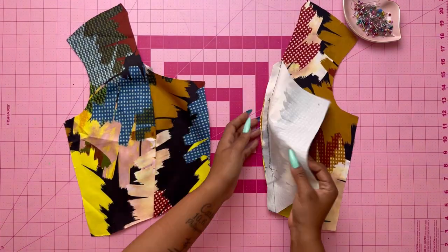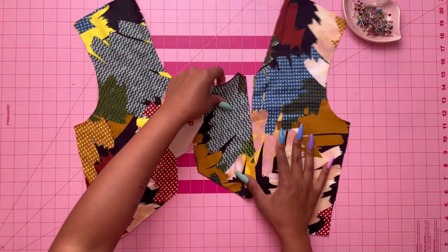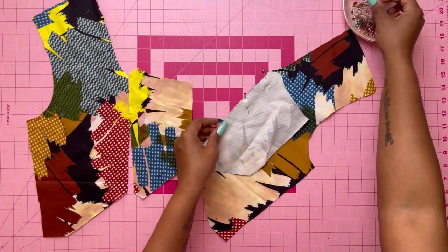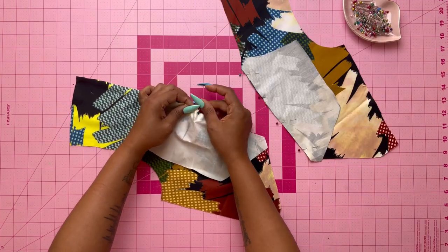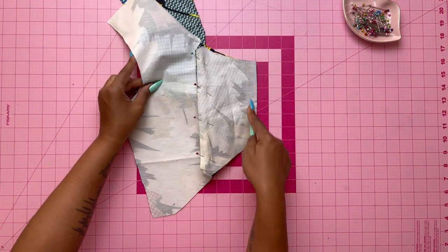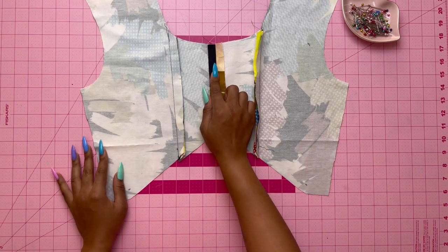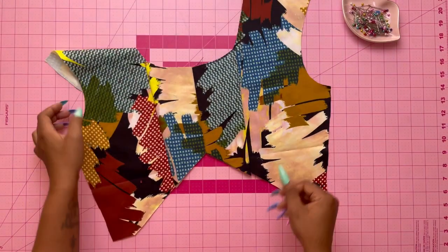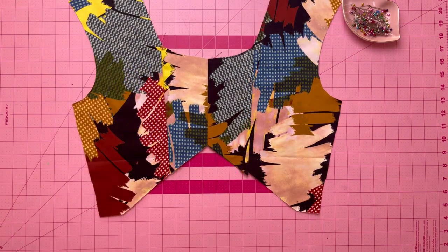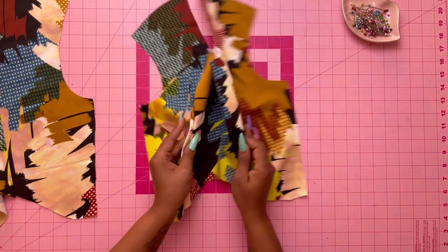Make sure it's nice and pressed with the seams facing the front. Now do the same for the back — take your bodice back and pin it to the bodice side back. Stitch the bodice side back to the bodice back, then stitch the bodice back at the center. The center back seams should be open. Flip it over to the front and top stitch. You're also going to top stitch the front pieces as well.